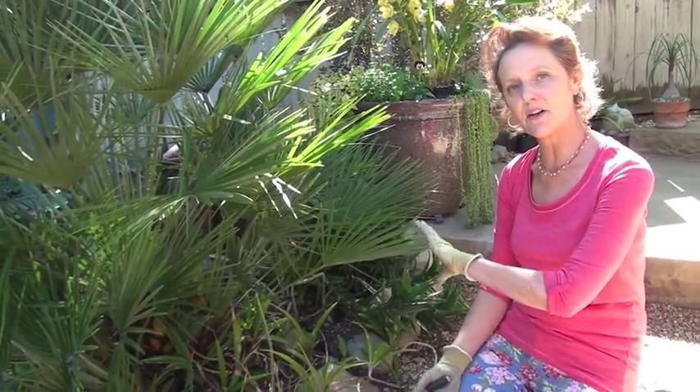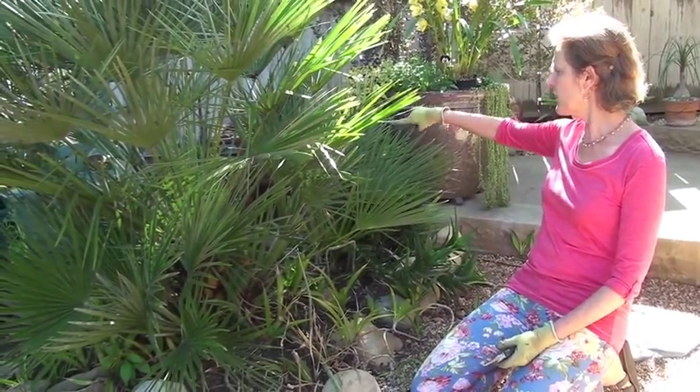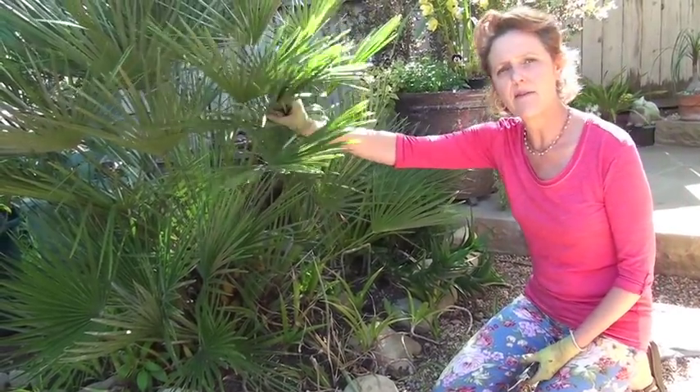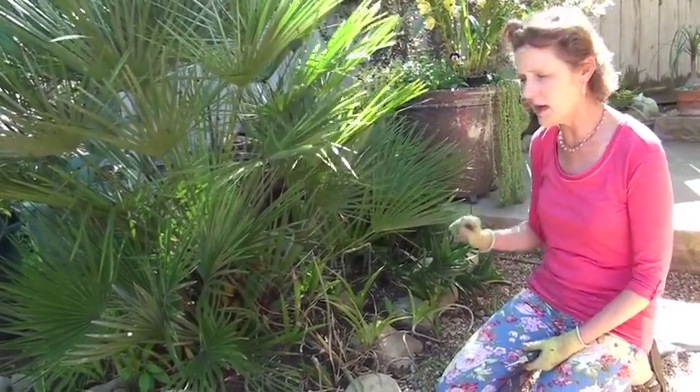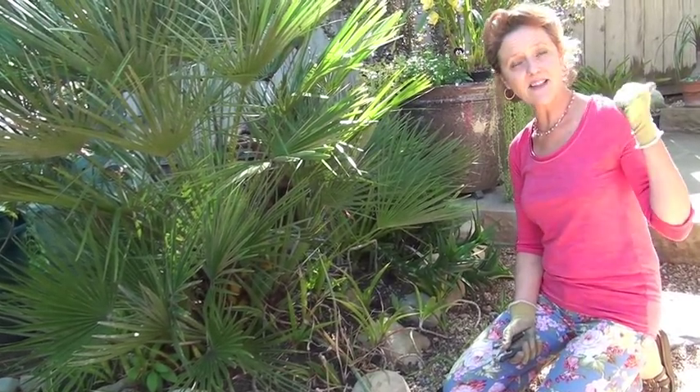Hi, it's Nell with the Joyous Garden, and today we're in the front yard again. I call this Sansevieria Hill. It hides the old gas meters back here. The gas comes in through here, so the Mediterranean fan palm and then the Sansevierias have nicely camouflaged that from my dining room window, so I don't even see it anymore.